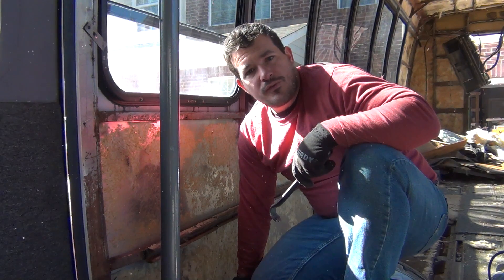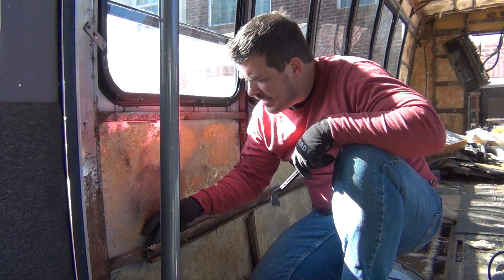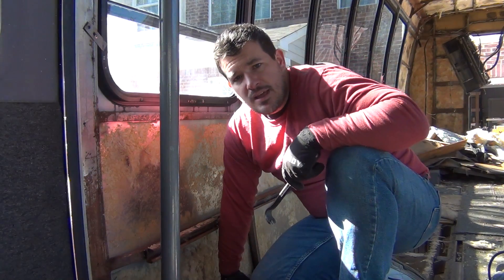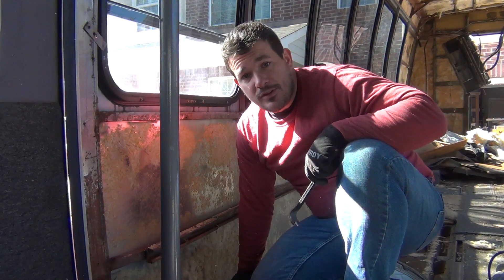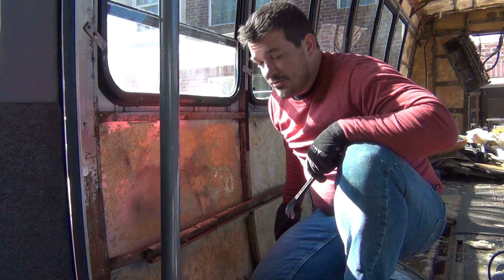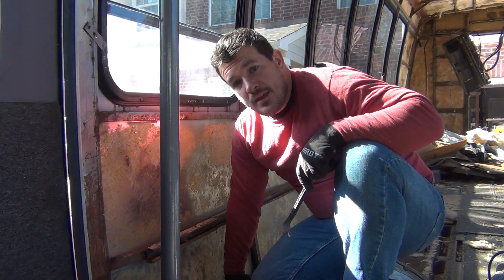Frankly, this is not going as well as I'd like. I'm going to get an extension cord for my plasma torch, come in from the back side, and just cut through those welds. Hopefully I won't cut through the one-by-one that the piece is welded to, but I'm already destroying this one right here and I'm only 6 inches into 40 feet of it — so this is not the method to use. I need to get an extension cord for my plasma torch and come back to cut this out.